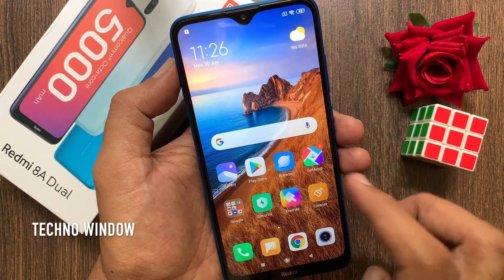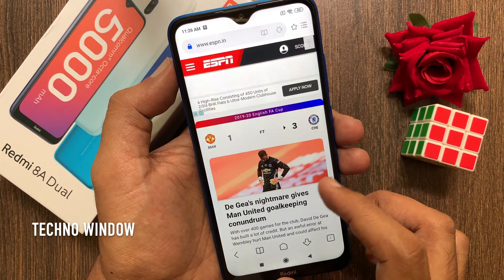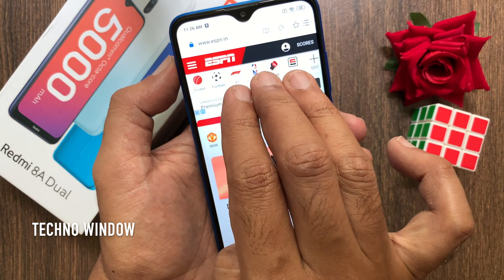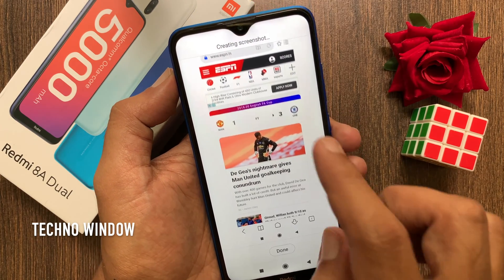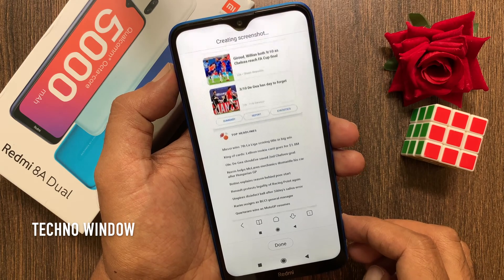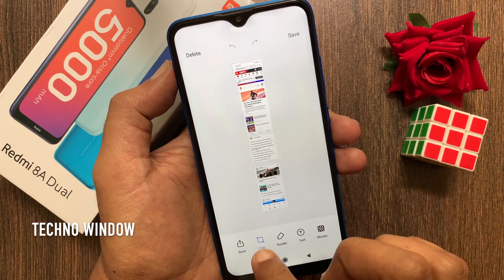On Redmi 8A Dual you can also take a long screenshot or scrolling screenshot. First open the page you want to take a screenshot. Slide down three fingers on the page. Tap scroll. It's creating the screenshot. Tap done to stop capturing. Now you can crop or save it.